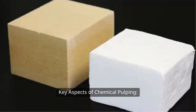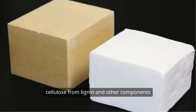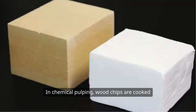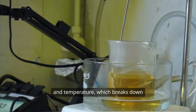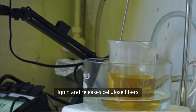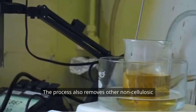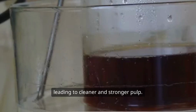Key aspects of chemical pulping. One, the primary goal of chemical pulping is to separate cellulose from lignin and other components in wood without damaging the cellulose. This results in a high quality pulp with minimal impurities. Two, in chemical pulping, wood chips are cooked in a chemical solution under high pressure and temperature, which breaks down lignin and releases cellulose fibres. The process also removes other non-cellulosic components such as hemicellulose and extractives, leading to cleaner and stronger pulp.